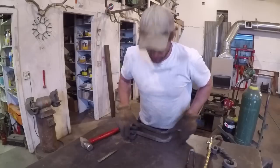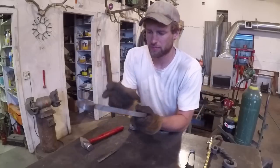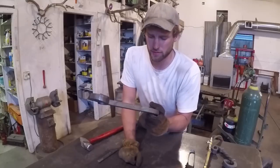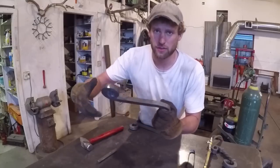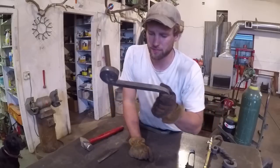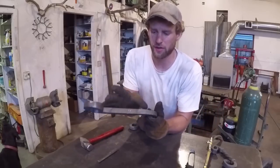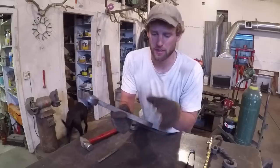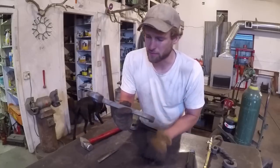Now I'm going to do the twist in the handle. I need to heat up this whole section here to a consistent red color. It's really important for the twist to turn out even — it needs to be consistently heated to the same temperature in the area you want twisted. You also have to heat past the start of the twist just a little bit, because if you don't heat past it, it's not going to twist at the beginning.